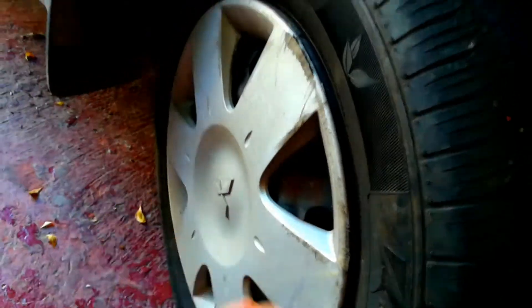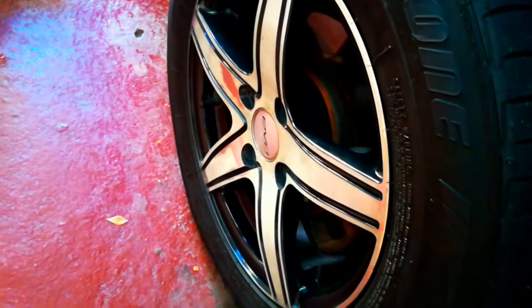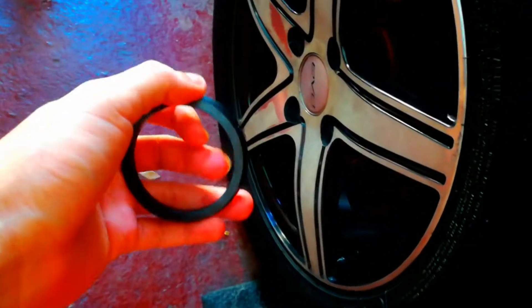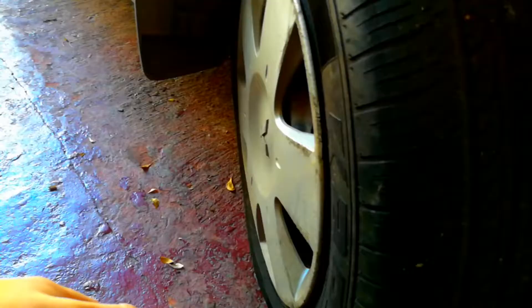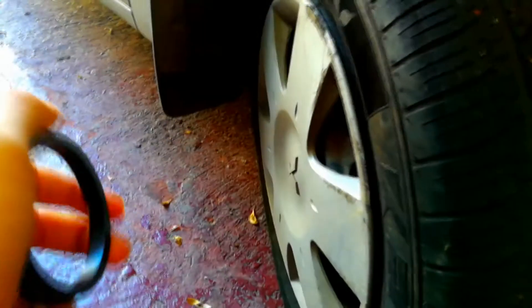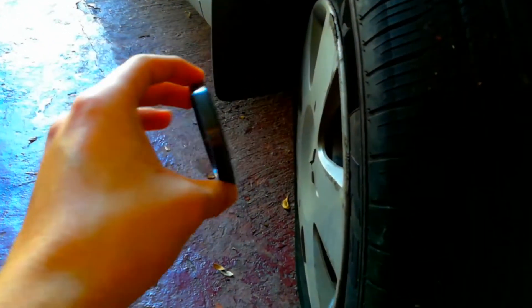This Lancer came from the factory with these steelies, so on that wheel we do not need hub centric rings. I'm going to show you where the hub centric ring is going to be installed. Whether your car came from factory with steelies or aluminum wheels, it doesn't matter — they fit correctly from factory. But if you change to aftermarket wheels, then you are going to need hub centric rings.